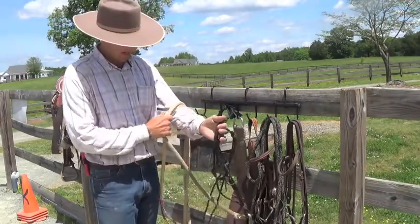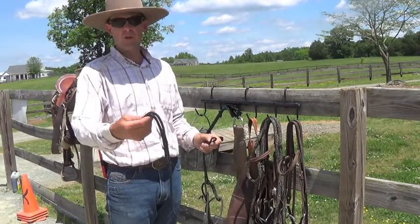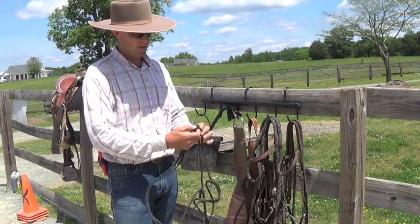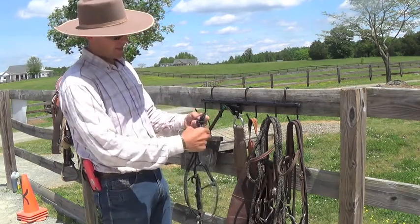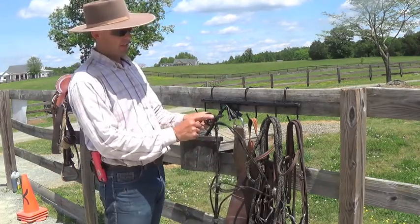A real easy way that I tie it — you take your loop on your halter knot, the part that goes over the horse's poll, you double that over and push it through the halter loop. Then you take the tail end and you double that through the first loop you made, but leave a little tail sticking out.